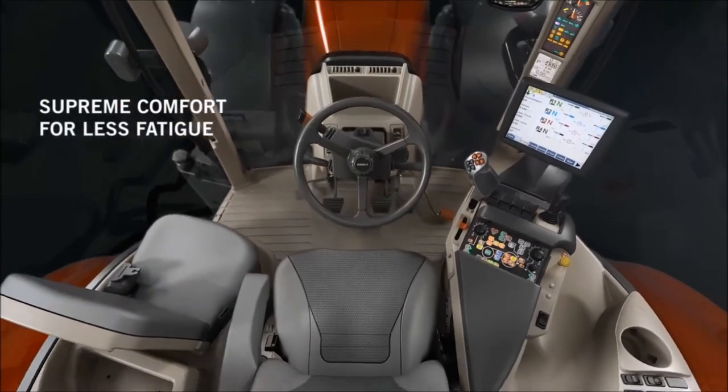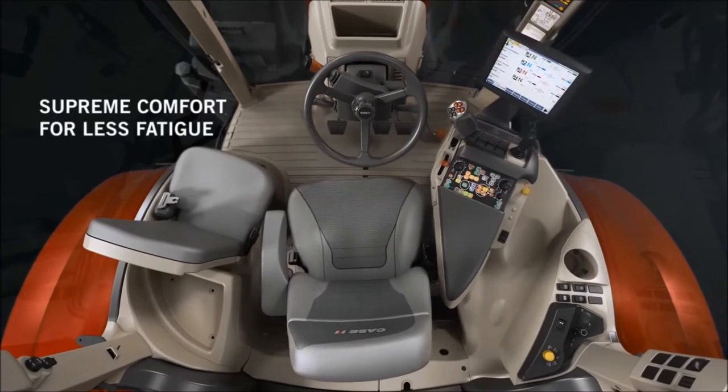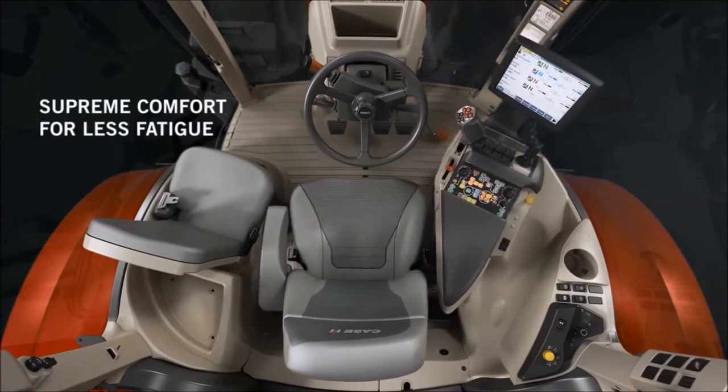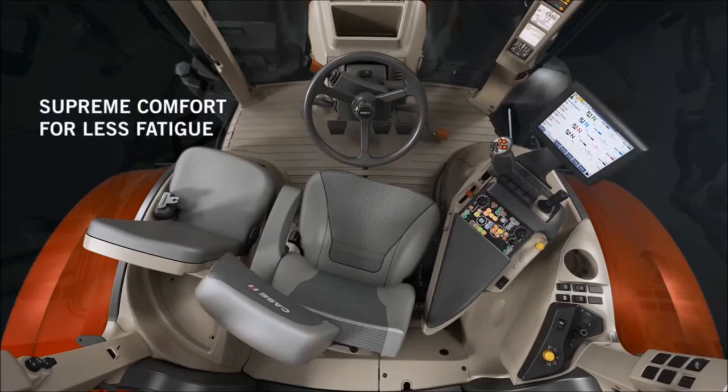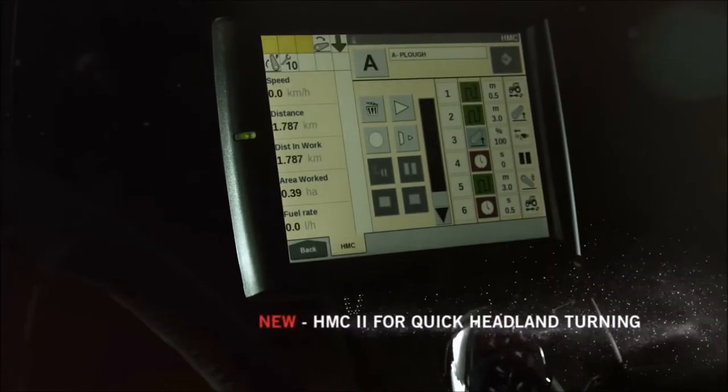Recording sequences is possible in real time while working or in a parked position on the edge of the field. Entering commands can be done on the Pro700 screen, where every single action can be edited or deleted, whilst additional actions can be added by the touch of a button.